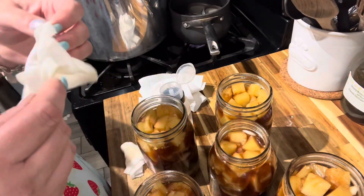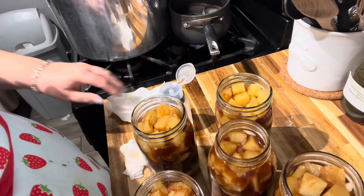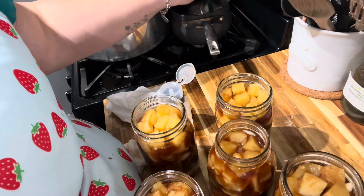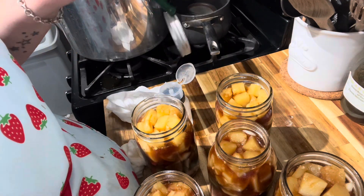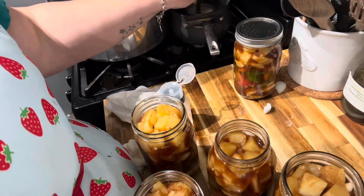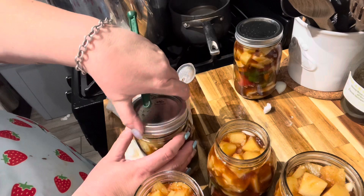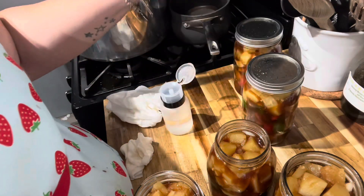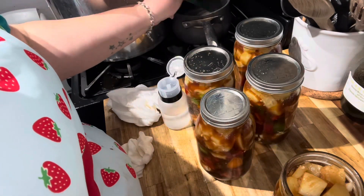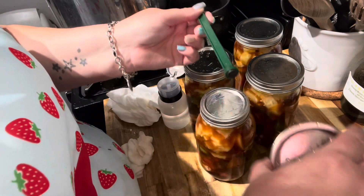Let's go ahead and get our lids on. These are a little hot. We just want them like that — not tight. Finger tight they call it, but I just say don't do it tight. I have one small mouth and the rest are wide mouth. What is up with this magnet? I've never had it do this before — it usually grabs them no problem.